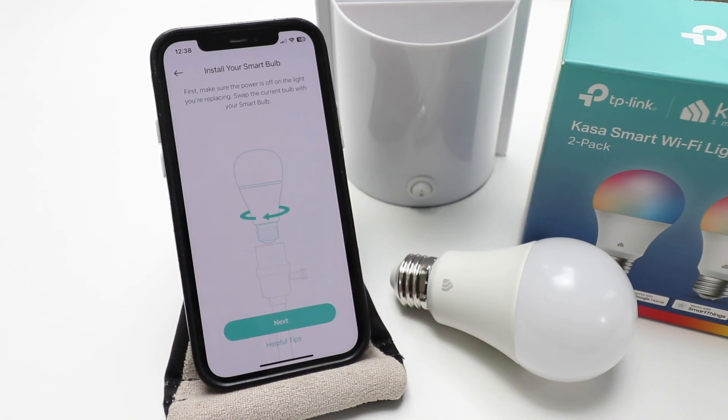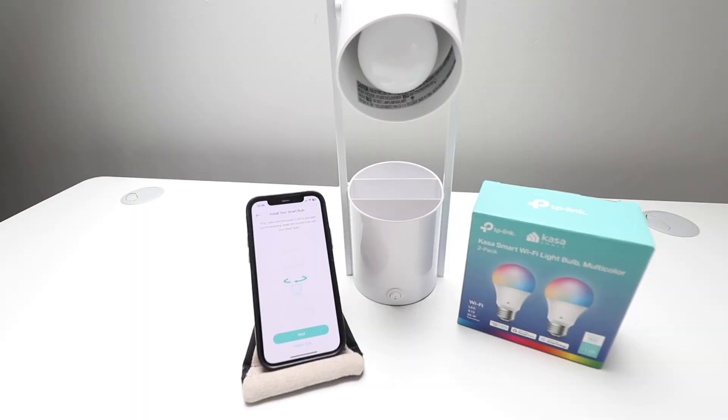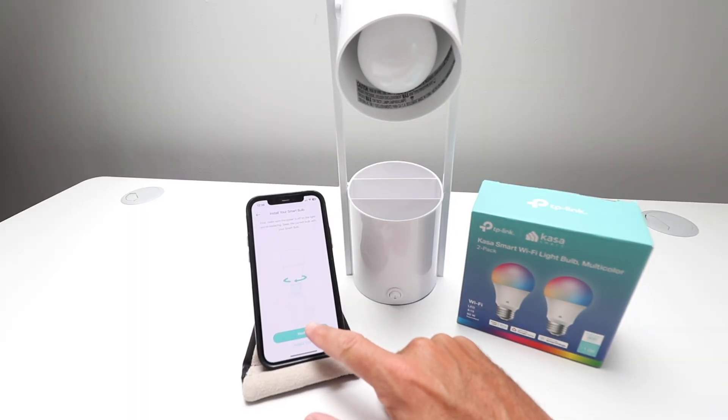It says: first, make sure the power is off on the light you're replacing. Swap the current bulb with your smart bulb, and then click next. So let's do that right now — I've got the light bulb screwed in, so I'm going to click next.